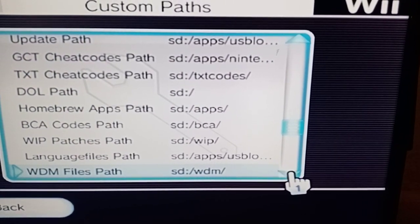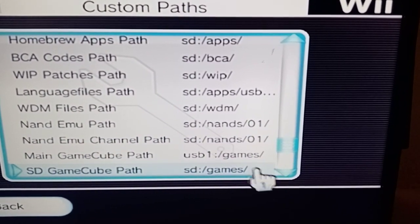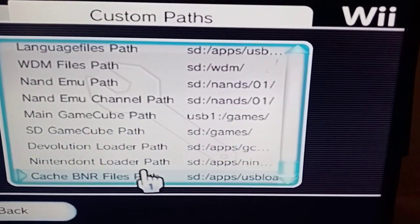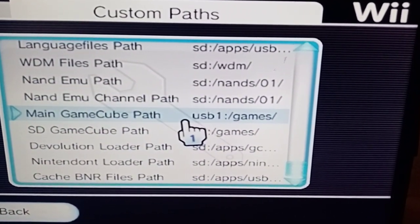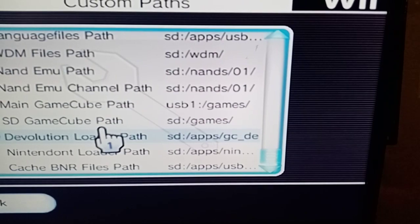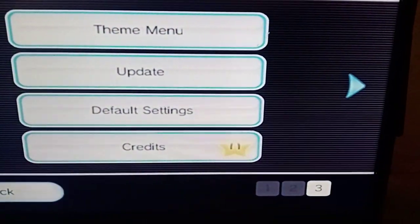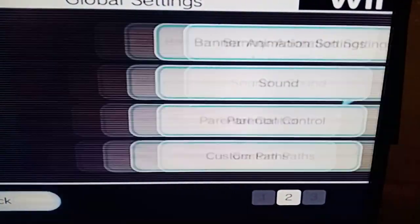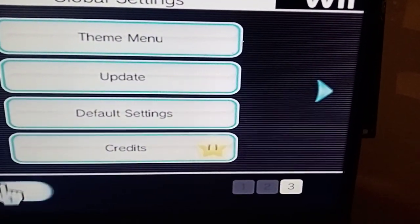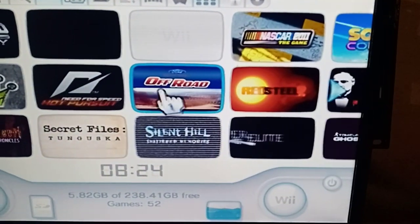So if you've done all your settings the same as mine in previous videos, this is how you want to set everything up. You'll notice sometimes I'll have USB 1 listed, and yet on the main game settings I might have it set to USB 0 — but that's how you do your custom pathways. Now I'll quickly show you — this Far Cry should be showing up, but it's not, so I'll show you what the problem is and how to fix it.